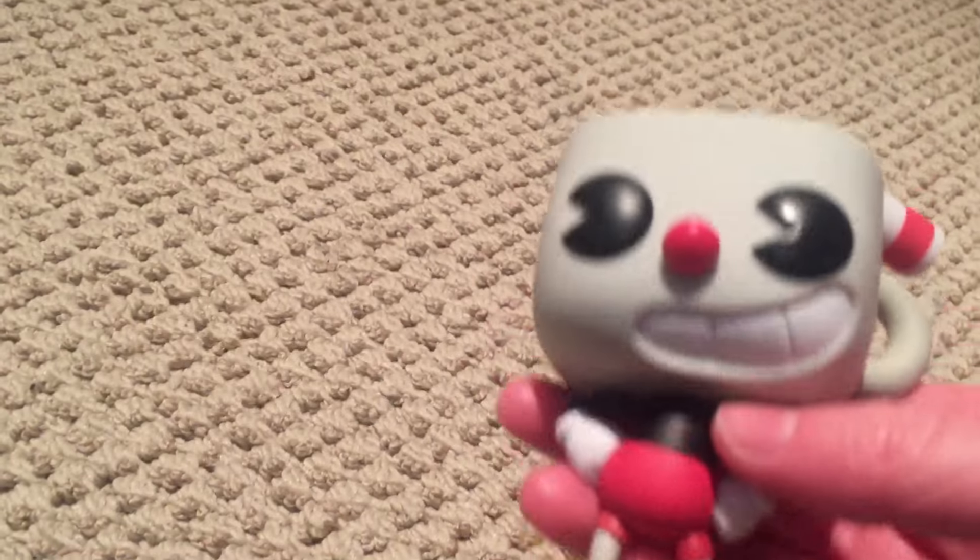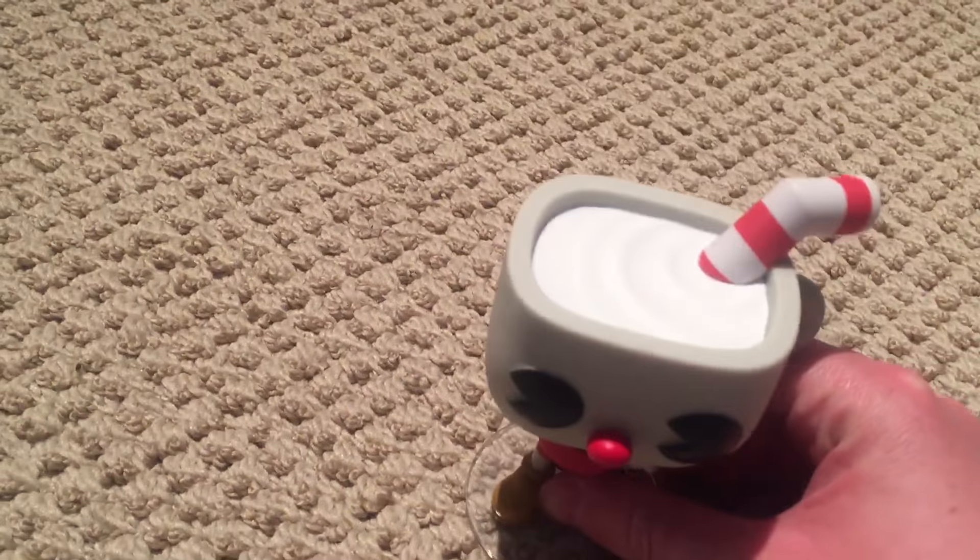Hiyo, CodeReviews here, and today we're going to be reviewing the Cuphead Funko Pop. So let's get right into the review.